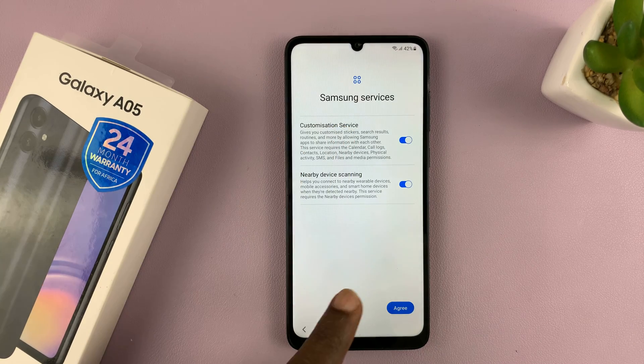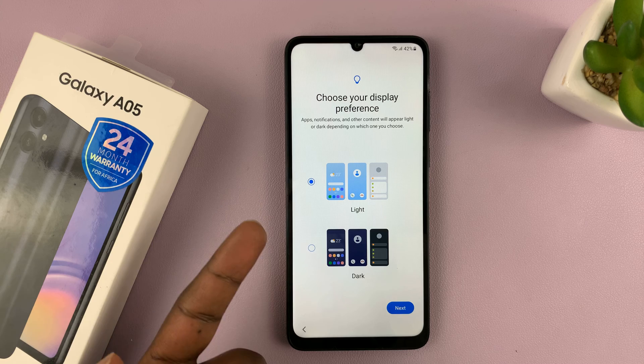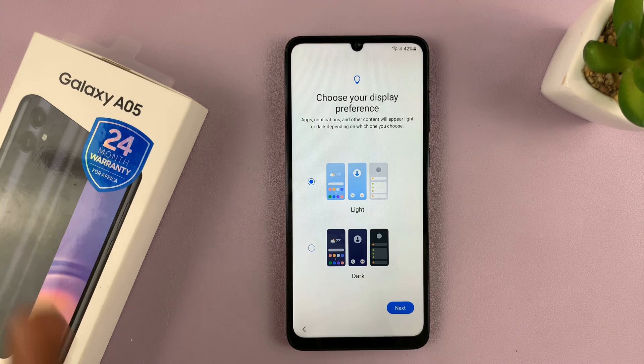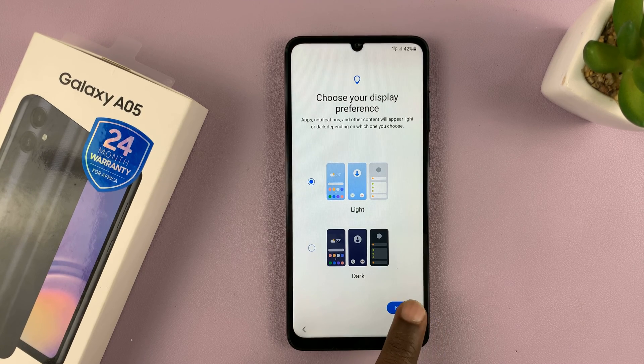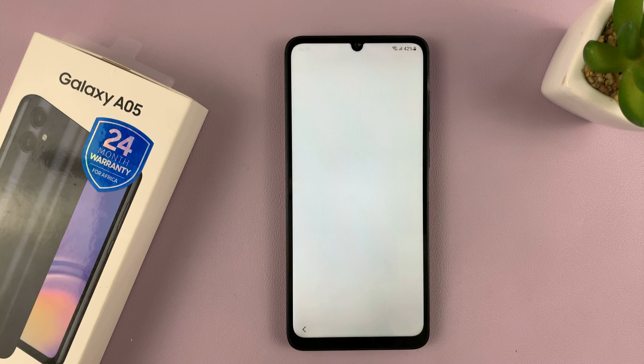You have to read and agree to the Samsung services, so tap on Agree. Then choose your display preference — whether you want light mode or dark mode to start with. All these things are things you can change later. I'll tap on Next, and since I'm all set up, tap on Finish.